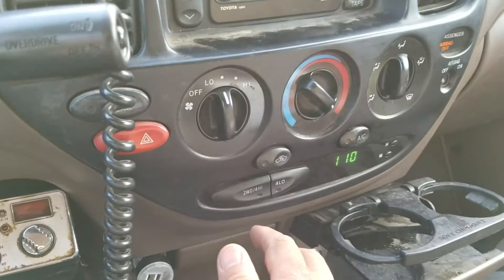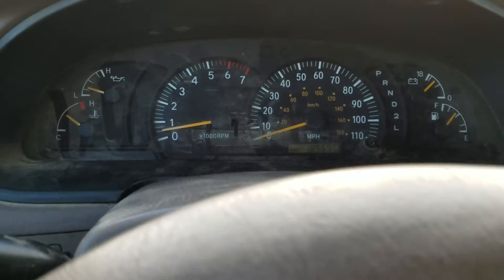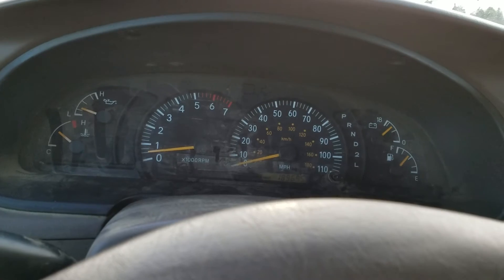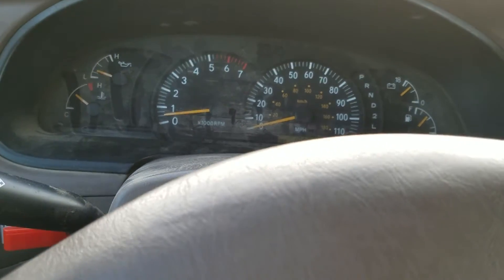So I'm going to turn this thing on. See that? That's blinking. So that tells me it's on three-wheel drive mode. Let's test this. This is the first time I've just got to this dirt field, and we're going to test it.